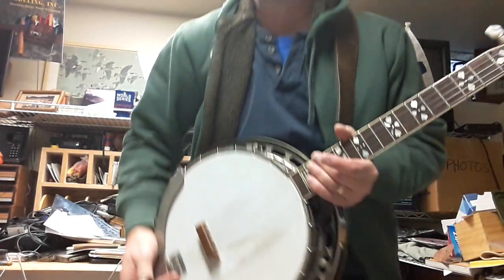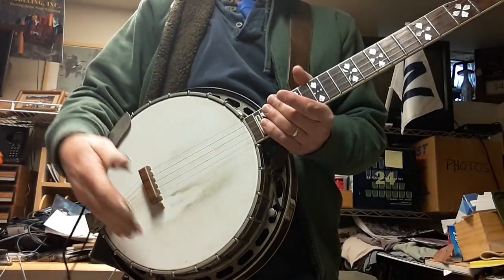What I'd like to do is play a little bit for you so you can see the difference in what the mute does for the banjo. Right now I'm going to play a little bit with the mute on, then I'll take it off and play a little bit without it. I'm not the world's greatest banjo picker, so bear with me, but you'll get the idea of the difference in what this mute does.